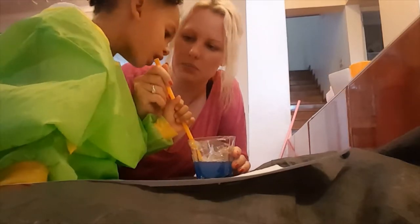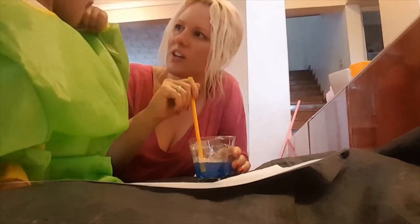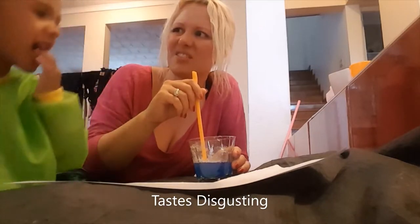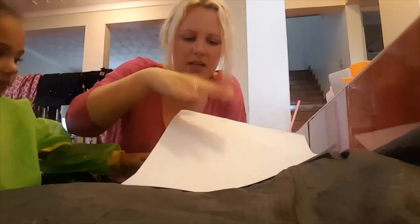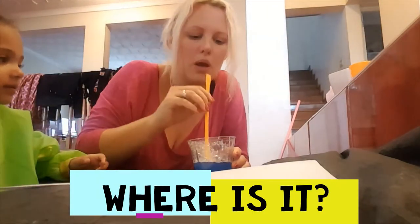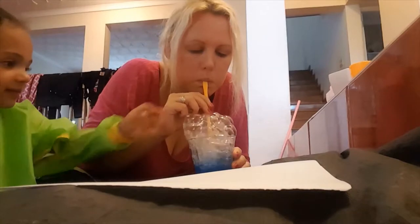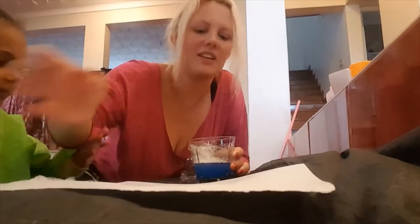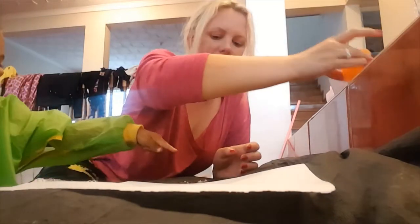Blow! Did you suck again? You need to blow — it's disgusting. Anyway, what we do now is we get the paper and put it on top. That didn't actually work, let's try it again. Put the paper on top — okay, that doesn't work. It's alright, it's only bubbles. Let's try the yellow one.